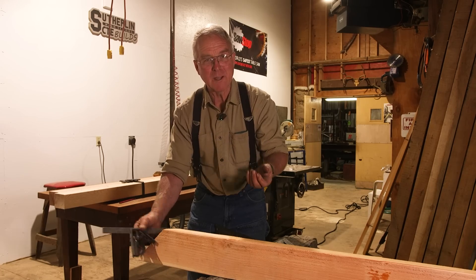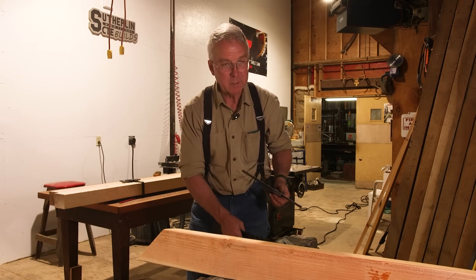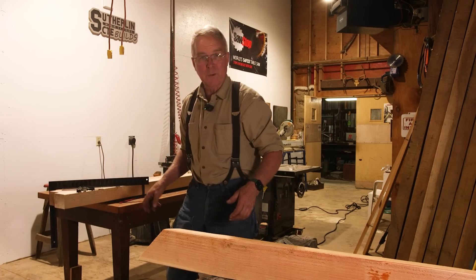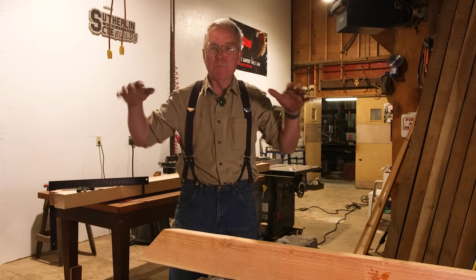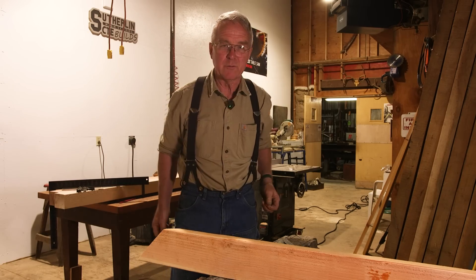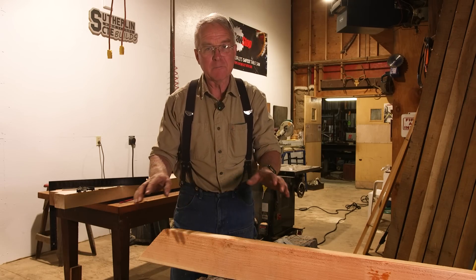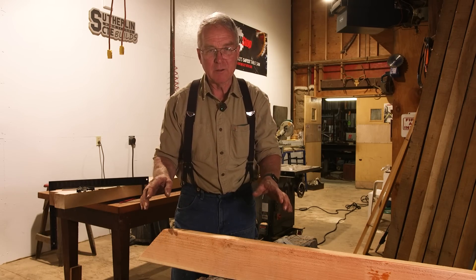But I didn't learn this from a guy who knew anything about circular saws. I learned this from Neil Hart. When I was 18, he hired me to help him up on a little roof — a remodel, tying two structures together. And he had never picked up a circular saw in his life. And so he explained the cheek cut to me.